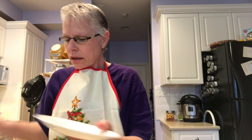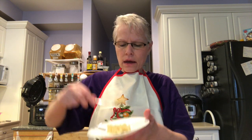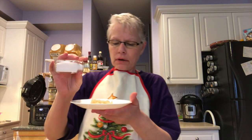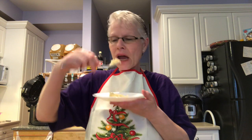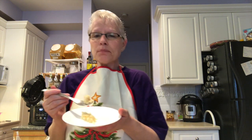I decided to give them a taste and they're creamy. This is the yellow potatoes. I think I would add just a little bit of salt, but they're delicious. So simple — between using the Vidalia and using the Ninja pressure cooker, mashed potatoes are a dream.